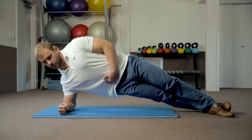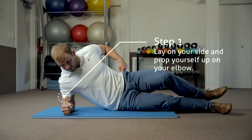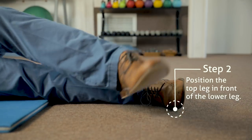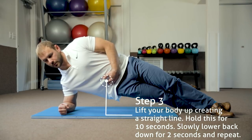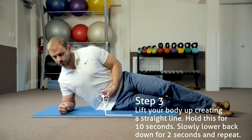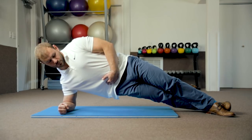The side plank is an exercise that strengthens the lateral lumbar stabilizers — the internal and external obliques and quadratus lumborum. To perform this exercise, start by laying on your side, propped up on your elbow. The elbow should be directly under the shoulder. Make the body straight and position the top leg in front of the lower leg. The body should be in a position where the shoulder is in alignment with the hip. Next, lift the body up and create a straight line throughout. Hold for 10 seconds, then slowly lower down and rest for two seconds. Perform another rep for 10 more seconds. After two complete reps, switch to the other side and repeat for two more reps.